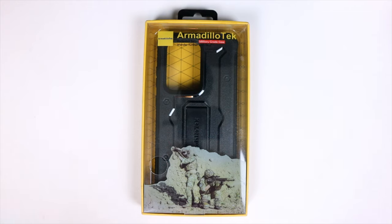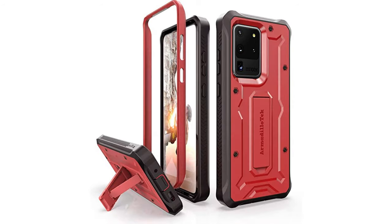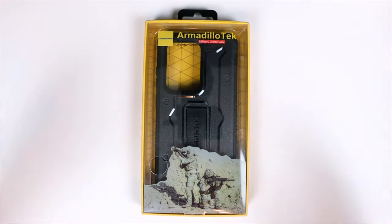This is their classic Vanguard Series for the brand new Galaxy S20 Ultra. This will run you $18.98 with Prime shipping. It does come in different colors — black, which you're looking at here, blue, orange, and red.